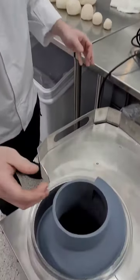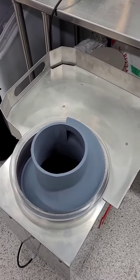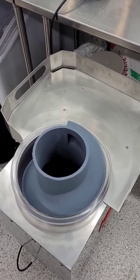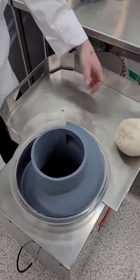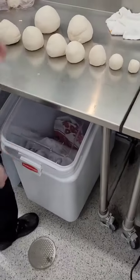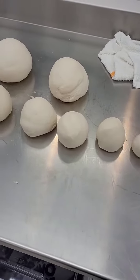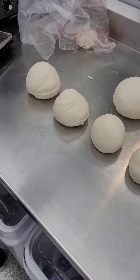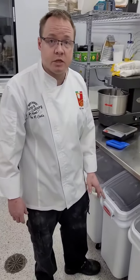Here's the 1,000 gram. Look at that — everything from 50 all the way to 1,000 grams. It saves you labor, it saves you time, it saves you money. If you're interested, please contact Sean at Pizza Project Group.